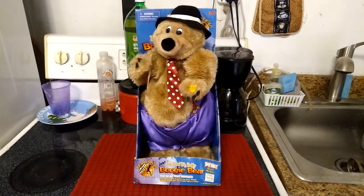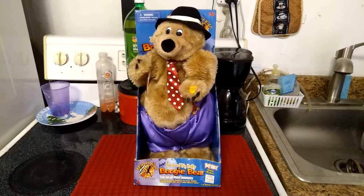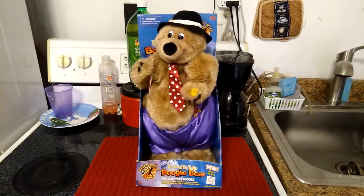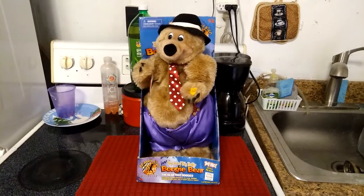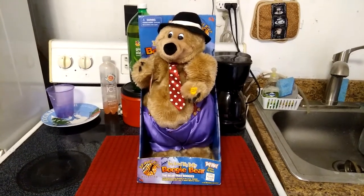I still have this guy's box after all these years, and I still have this guy after all these years. It's been almost seven years since I bought him.